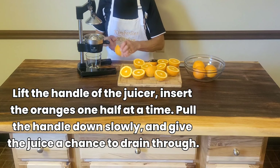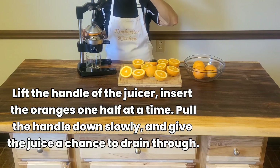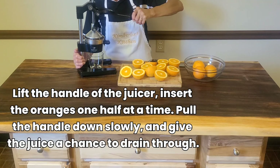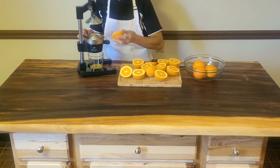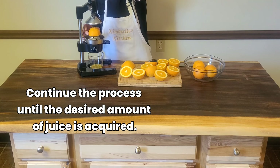Lift the handle of the juicer and place the oranges one half at a time. Then pull down the handle slowly and give the juice a chance to drain through. Now continue the process until the desired amount of juice is acquired.